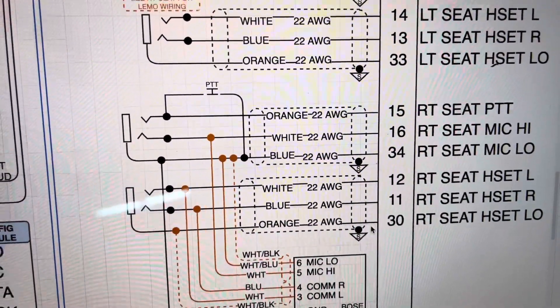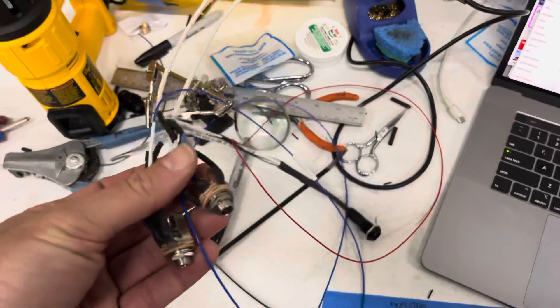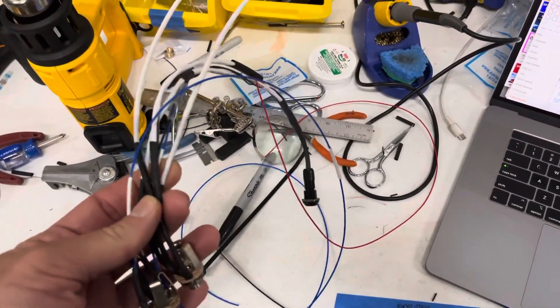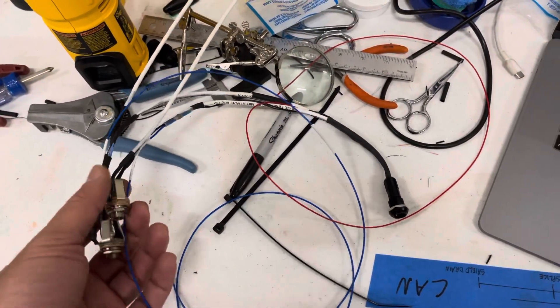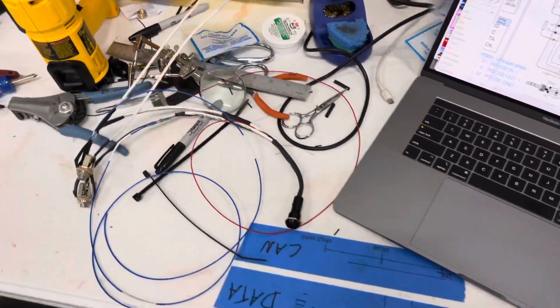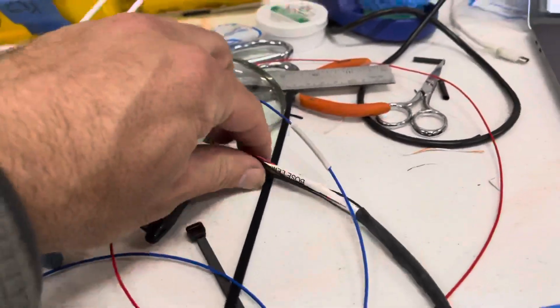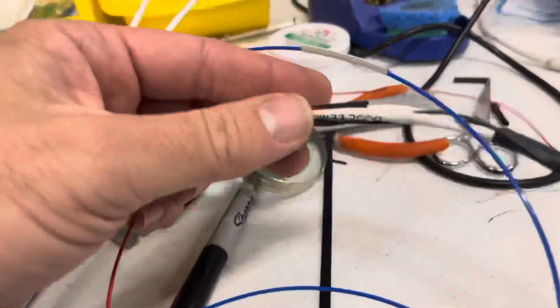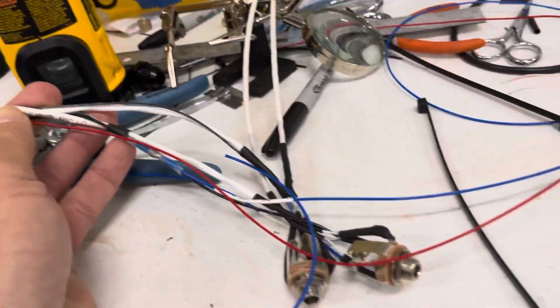I'm going to use one of the strands for push-to-talk, and it'll also enable a handheld mic by utilizing the tip pin as the push-to-talk signal wire. Here are the right seat plugs — just made these today. Not hard, not easy — it's just a lot of intricate wires. You've really got to double-check everything, and I've been labeling everything with heat shrink labels.